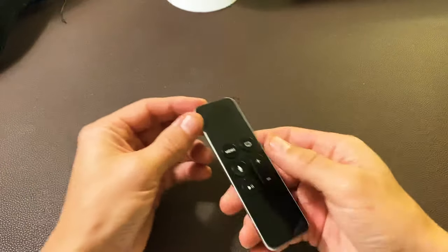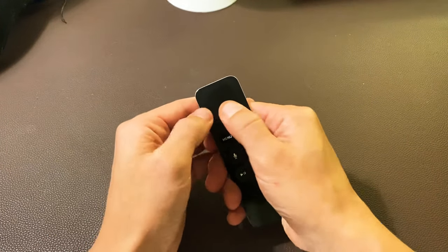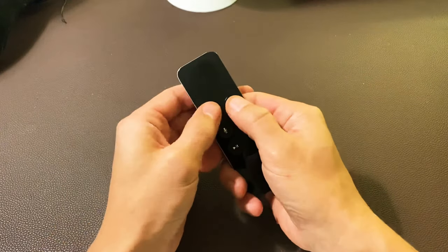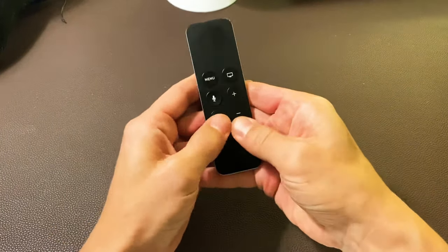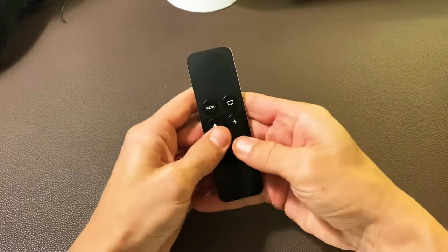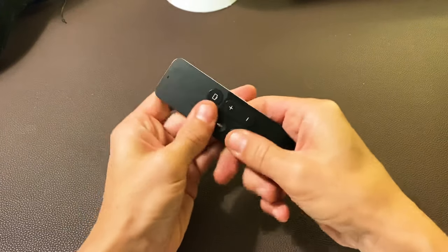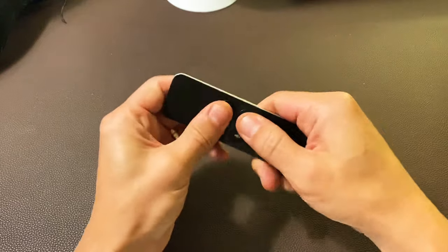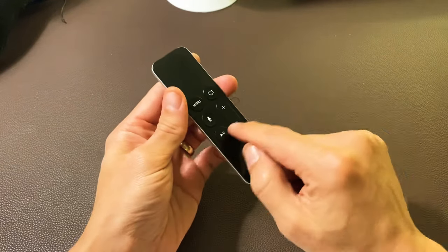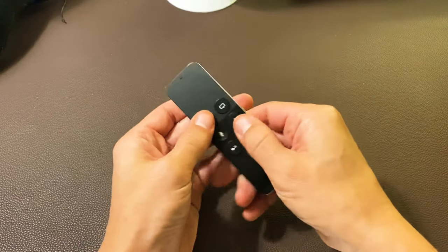So this is what you have to do. Up here on the trackpad, I want you to push all over it like crazy, and also every other button — press all over, press kind of hard. What happens is it's possible if you have any kind of dirt, hand lotion, even a little bit of water, soda, or even coffee gets in there — if it affects one button, it can make the whole entire remote go a little funny.